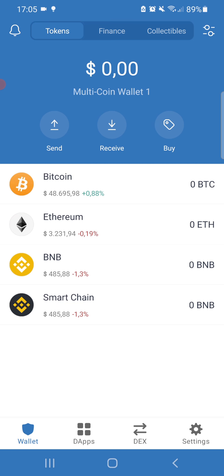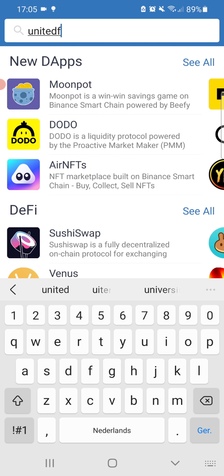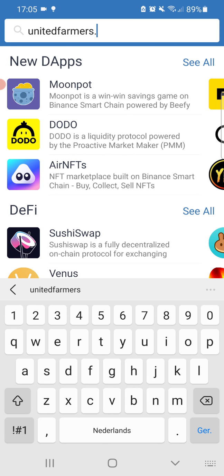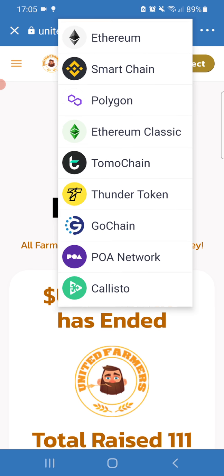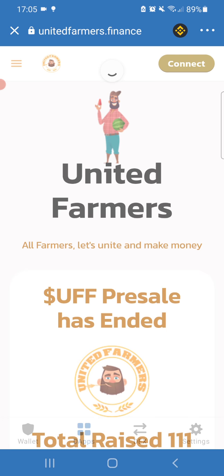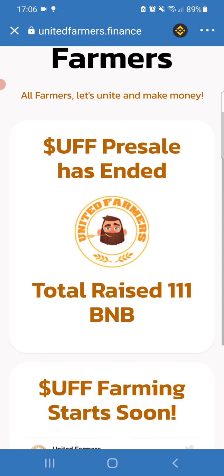One important thing: when you press the DApps browser, it shows below. Let's go to unitedandfarmers.finance — that's our website — and press Continue. You'll see in the top right corner an Ethereum logo. Be sure to switch to Binance Smart Chain, as we are working with Binance Smart Chain. Then press the Connect button — with MetaMask it gives you a pop-up — and now we are connected to the website.